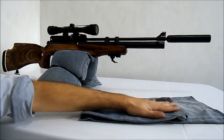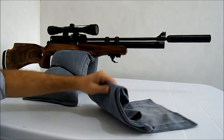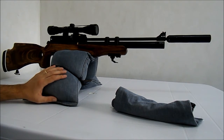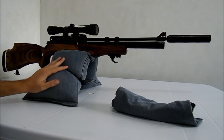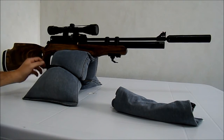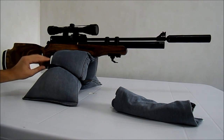Coloquei a areia para secar. Depois que a areia estava seca, enchi na quantidade que desejei, na quantidade que ficou legal para mim. Fiz um pequeno V aqui com a calça e coloquei duas borrachas — uma cruzada e essa outra para segurar.